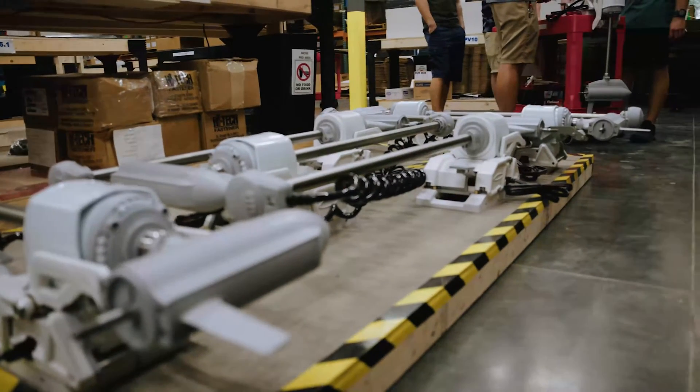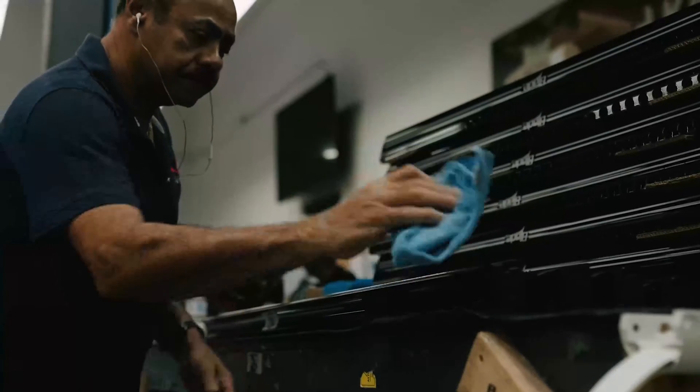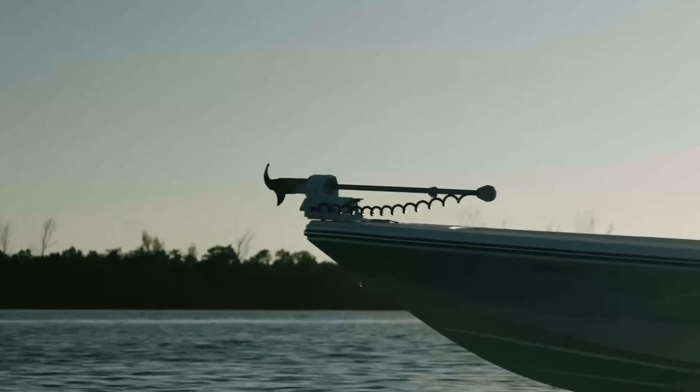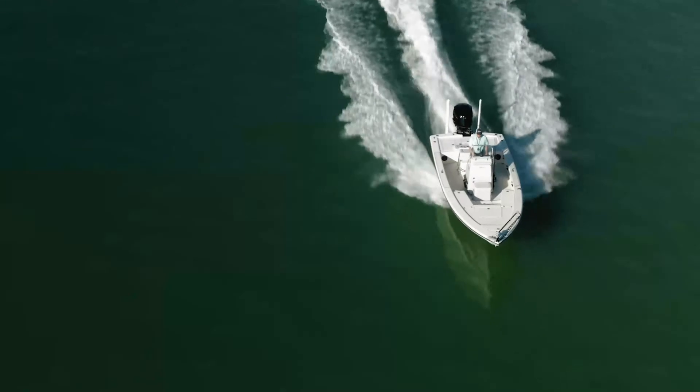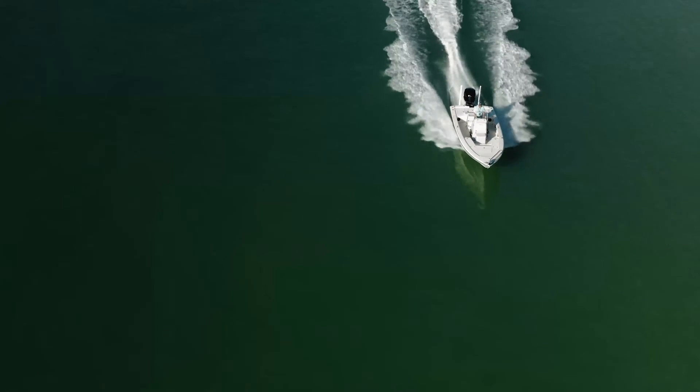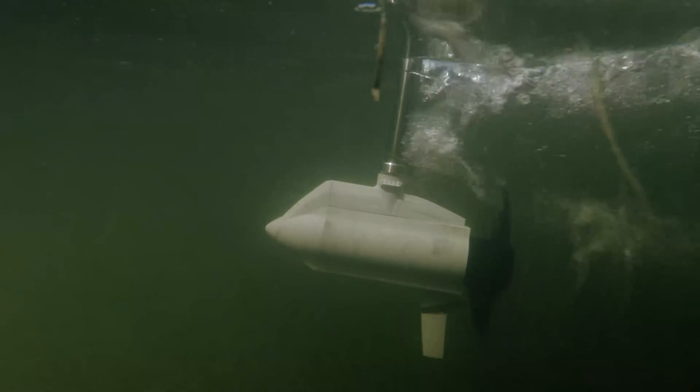When you get a Power Pole Move, know that it was built here in Tampa, Florida. Our goal is not to mass produce thousands of trolling motors, but when you get your hands on one, you can rest assured it was built with the same quality and craftsmanship that make our legendary shallow water anchors. We're excited for you to put it through its paces — send us your feedback. It's always backed by the legendary customer service Power Pole is known for. Power Pole Move: go farther, fish harder, make every move count.